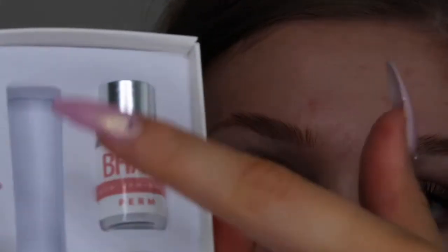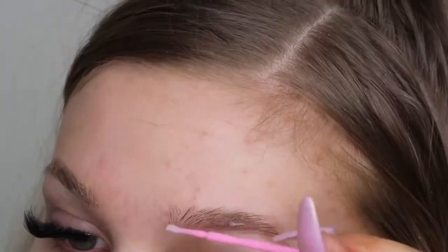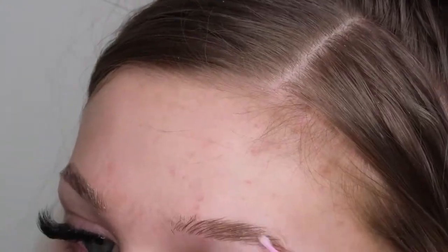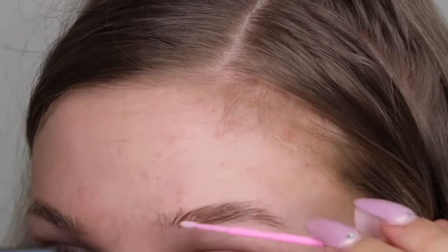Now once that's done, put the perming solution on and leave for 10 minutes. I'm going to put this one on here. I think that's enough, but we'll soon find out. Then it just says to leave that for 10 minutes, so I'm going to do that and then I'll come back.